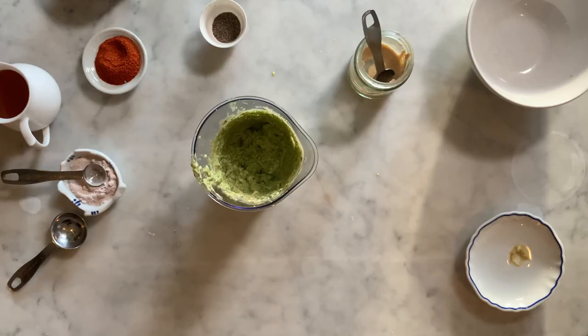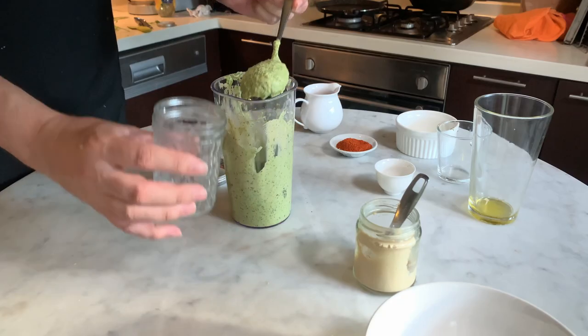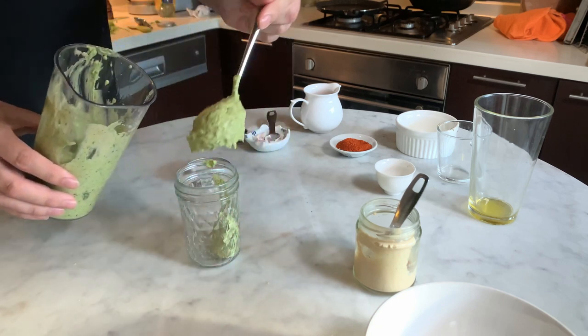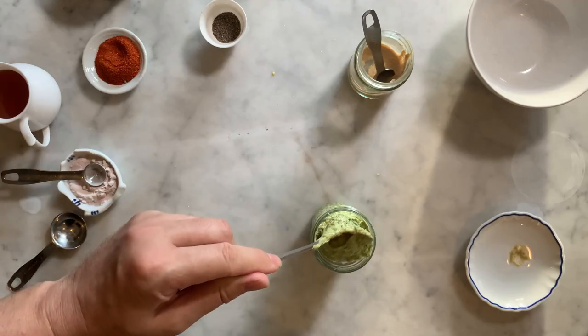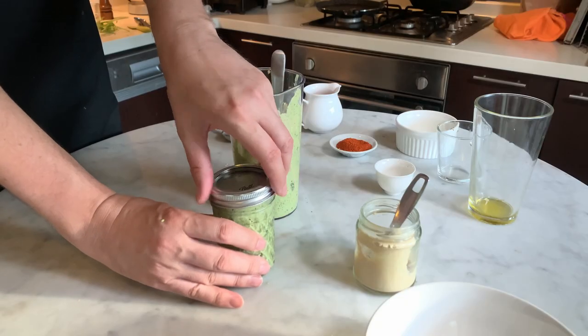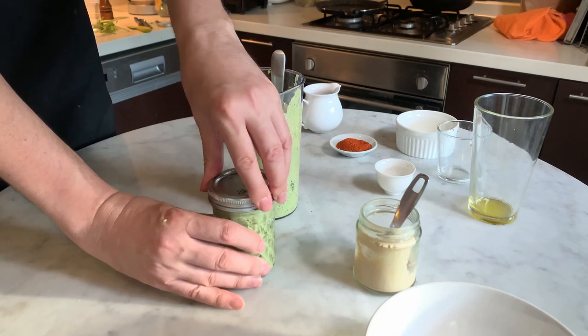Remove the excess of mayonnaise from the blender head, then transfer the mayonnaise into a jar. You can use it on the spot or put it in the fridge — it will keep there for up to two weeks with the lid on.